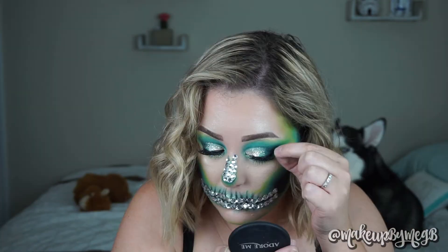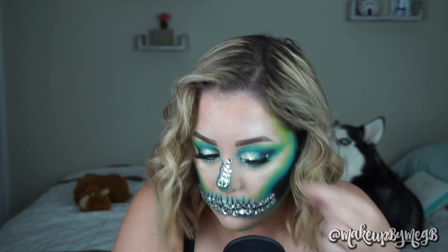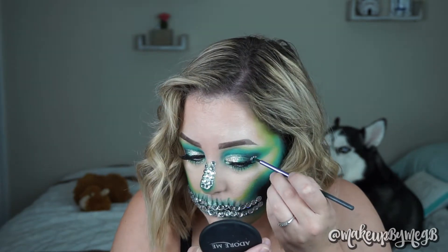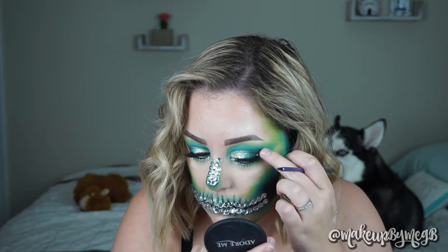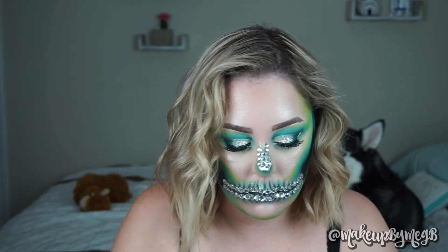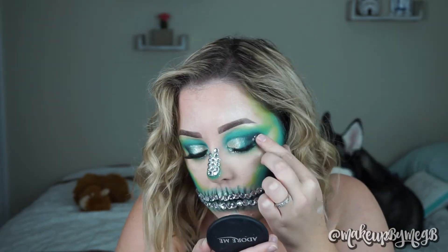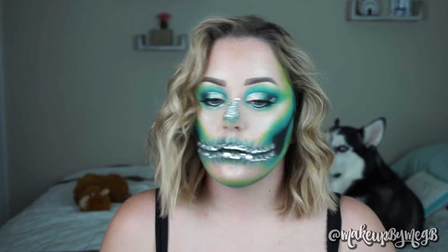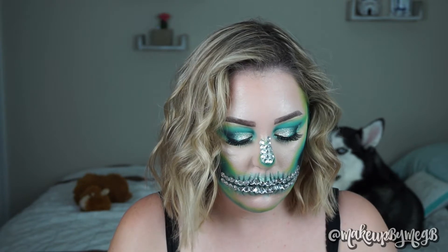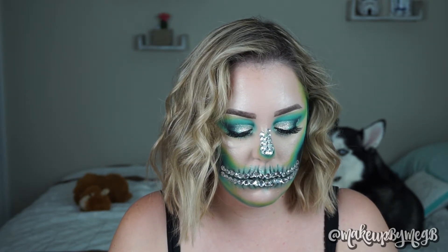I kind of had it in my mind that I wanted to incorporate the stones into my eyes somehow, and I decided to just go for it. I'm taking more of that NYX Glitter Primer and putting it on the outer corner of my eyelid, then sticking on three of the smallest stones in a little triangle. How cute is that? I'm obsessed with how this turned out. I just feel so fancy and like I'm dripping in glitter.